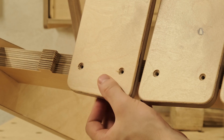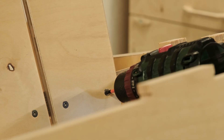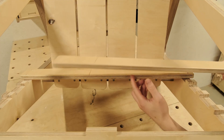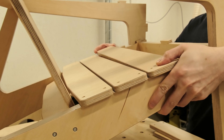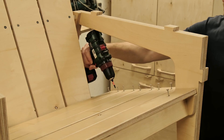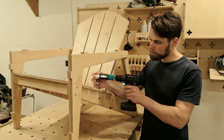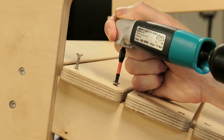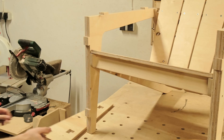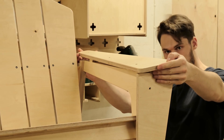The simple mortise and tenon solution makes assembling the project a breeze. Next, we can place the seat parts on the leg component tenons. There is not enough space for the whole drill to fit between the seat and the armrest, so to secure them in place, we need to have an angular adapter for the drill. To finish the assembling, all we have to do is add the front leg covers and the armrests, and secure them in place with screws.